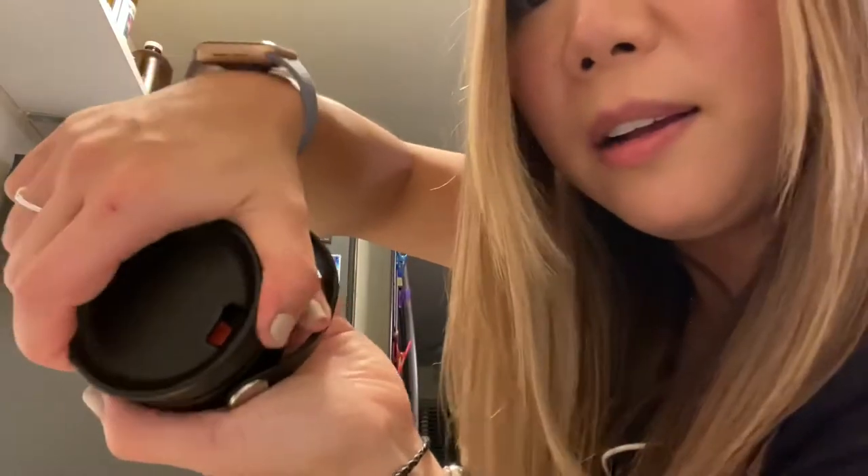You just line this up — you can kind of see there's a difference there. You line it up here and then just twist it back clockwise, and you are in business! Cool, right? Then stick it on your little cute Hydro Flask and you're ready to go.